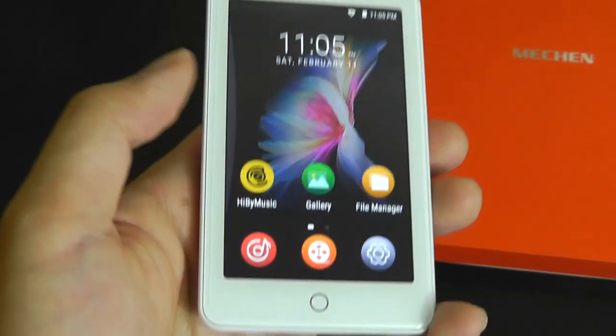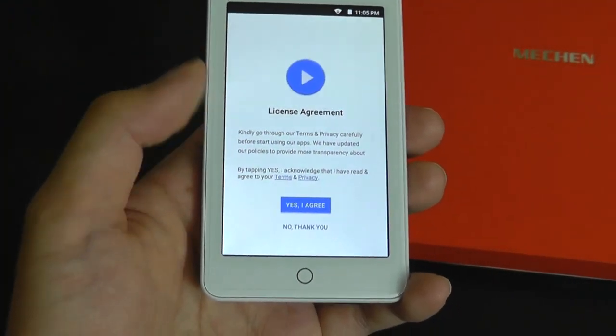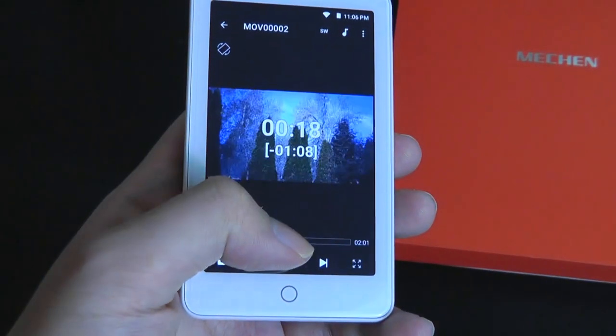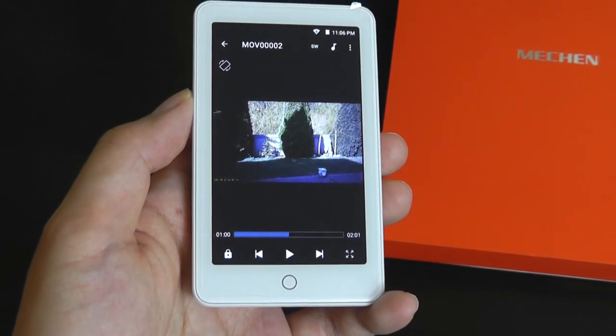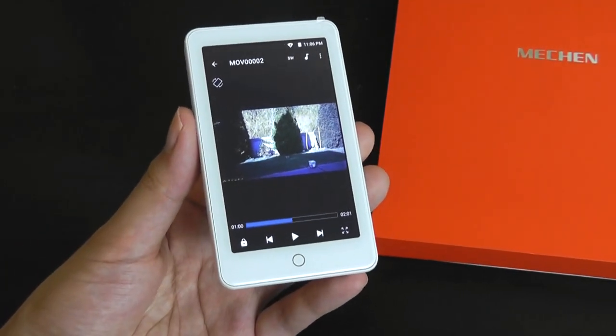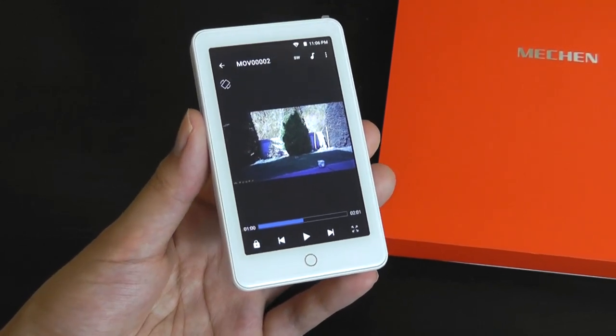The final apps include a video player — if you have any MP4 or WMA footage, you are able to play it back on this device, and it certainly works in a pinch, although not the most convenient experience. For media consumption when it comes to videos and photos, phones will still be the top choice because of a superior display.